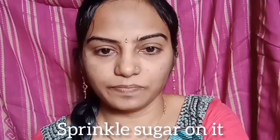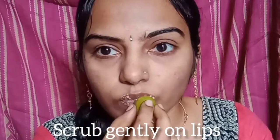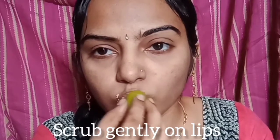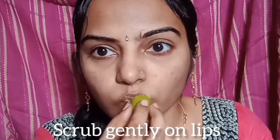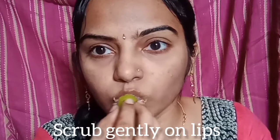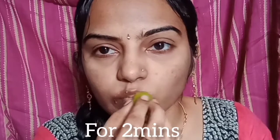We need to scrub the lips to remove dead skin from the face and keep the lips delicate. Using a sugar scrub, we scrub the lips to remove dead cells.